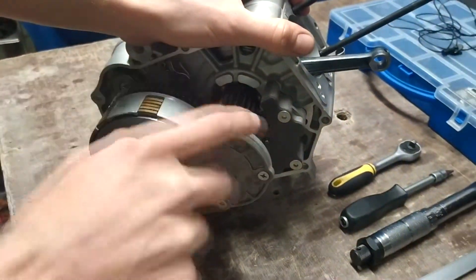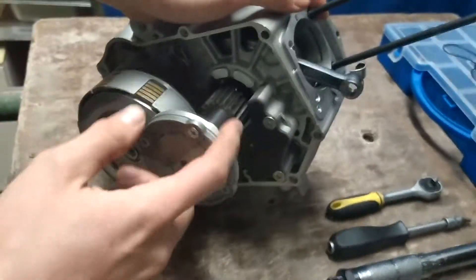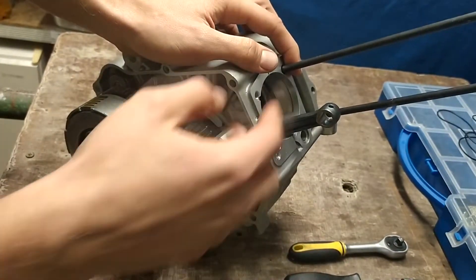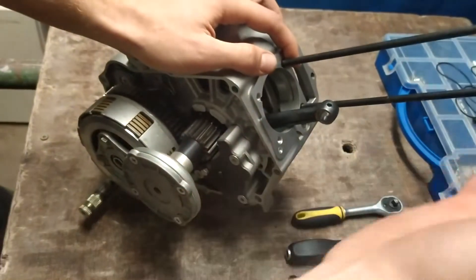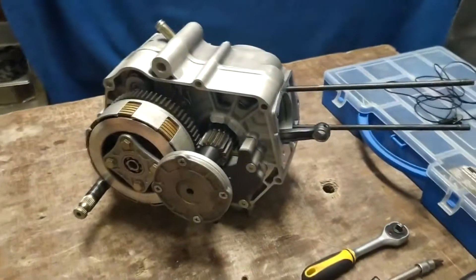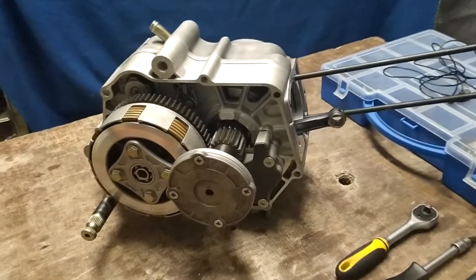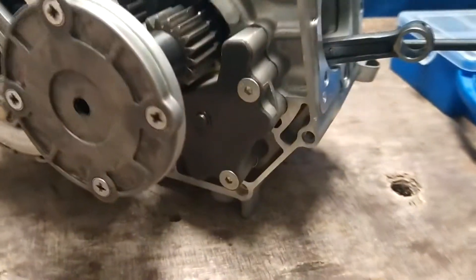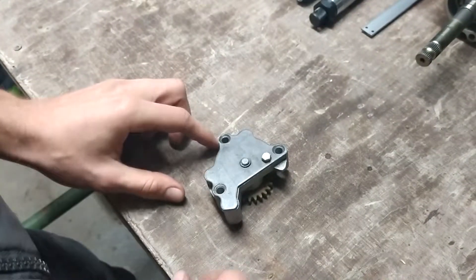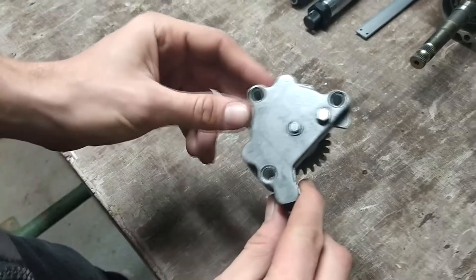The motor is located here. But if you don't do it properly with the motor, it's possible that the motor will be stuck. When you have an oil spill, it looks like this.